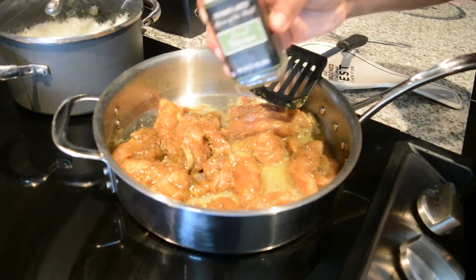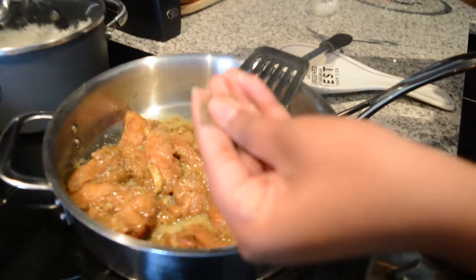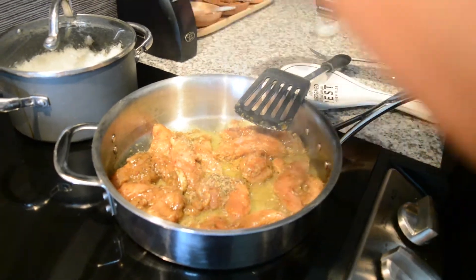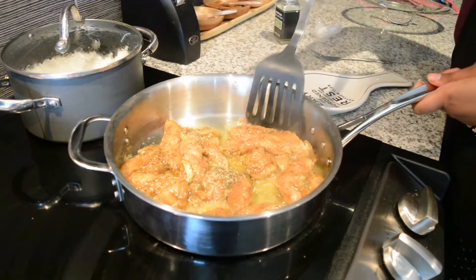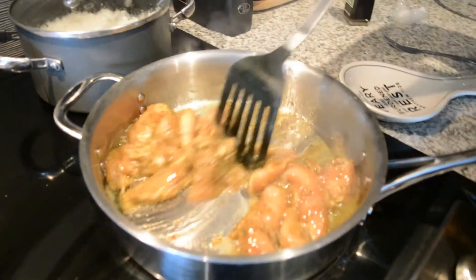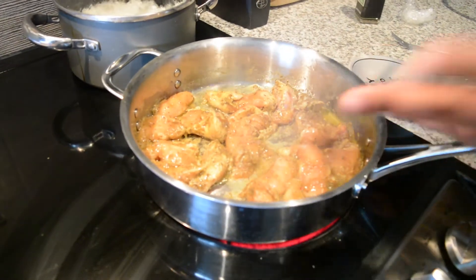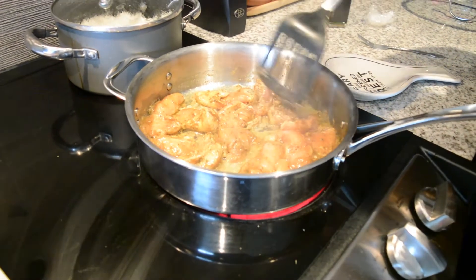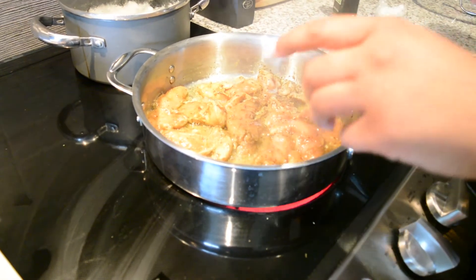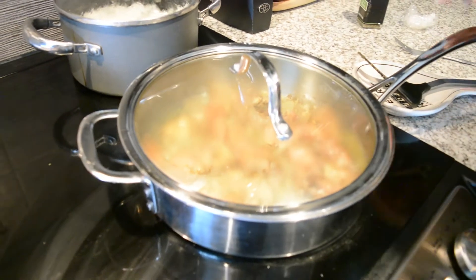I'm adding some thyme that I forgot to add when marinating. You always want to rub it in your hands to get the oils going so it's more fragrant when cooking. I'll let it cook a few minutes, toss it, then let it cook for another minute or so, then add the veggies. Since I want this to be saucy and not crispy, I'm going to add the lid so it really steams and cooks through.